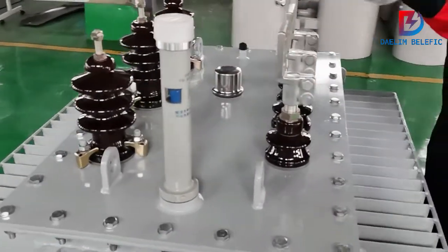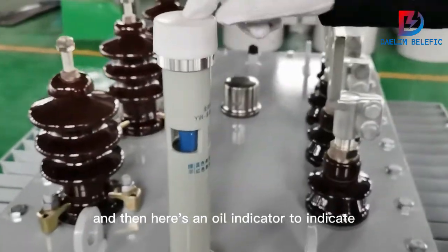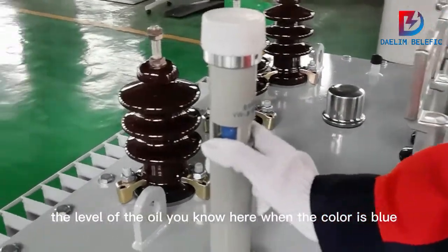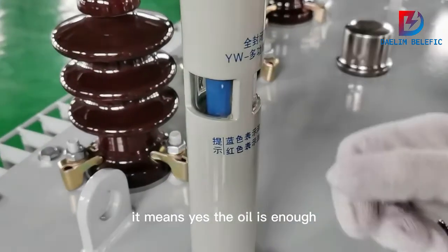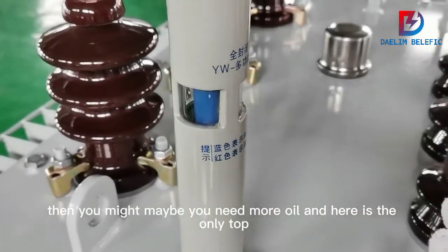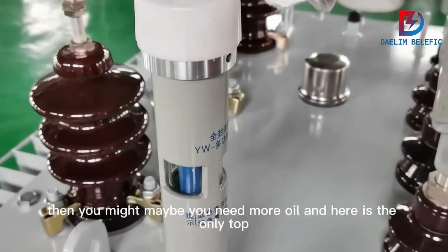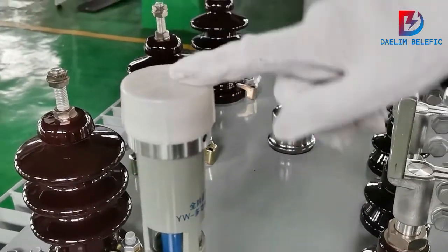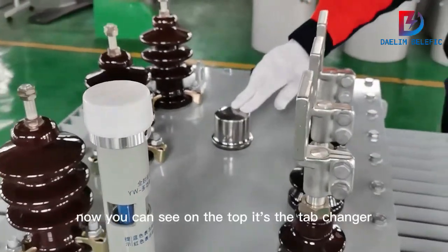On the top we have four lifting eyes for lifting the whole transformer. Here is the oil indicator, which shows the level of oil. When the color is blue, it means the oil is sufficient. When it turns red, you may need to add more oil. On the top there is also a pressure relief device.